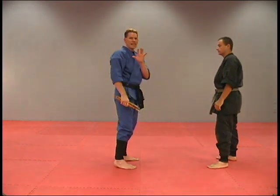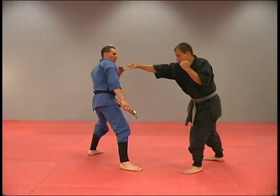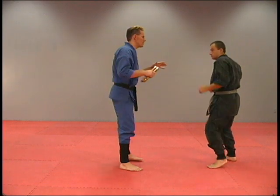My body is actually moving out of the way before I block. He throws a punch, I'm already out of the way. The sticks are just a backup plan — when he comes, boom.